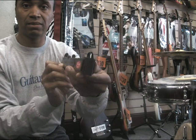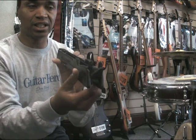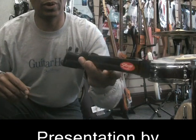Very compact and portable — the electric guitar stand is available on the Music Corner website.